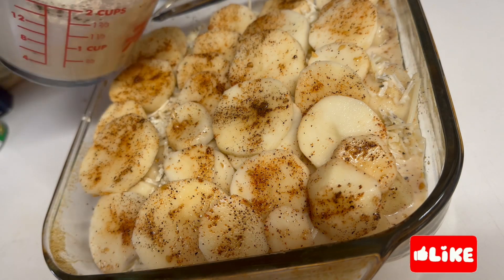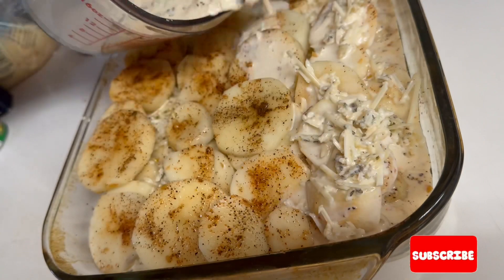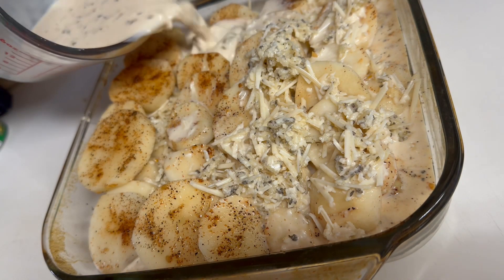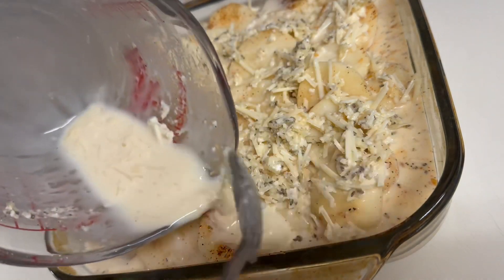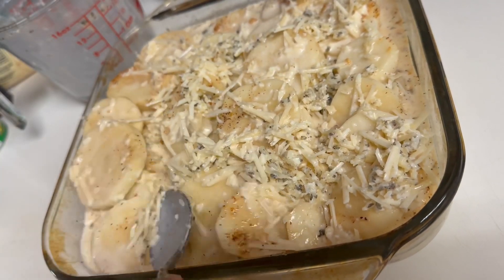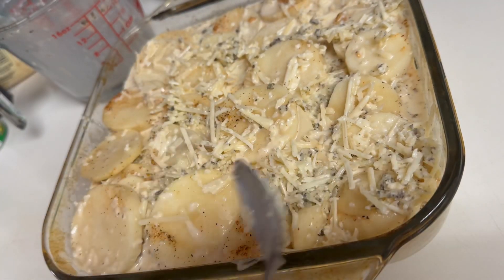Now take your remaining milk and cheese mixture and pour it over the top, gently pressing down your potatoes into the liquid, because you want to make sure that they bake evenly.